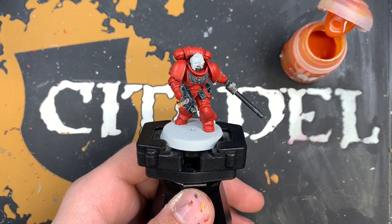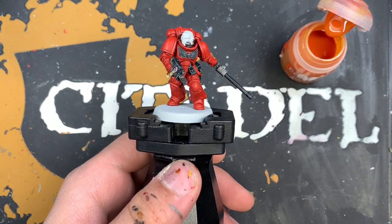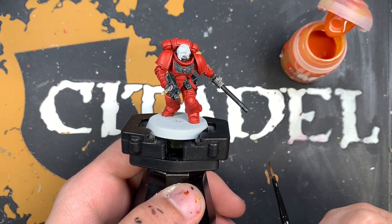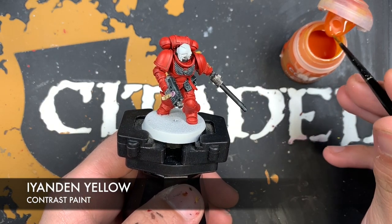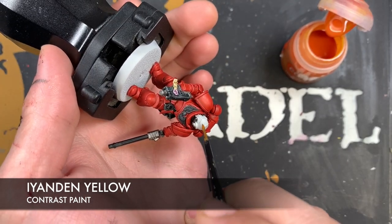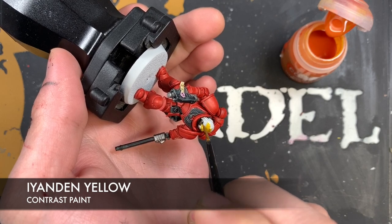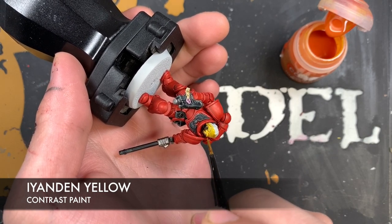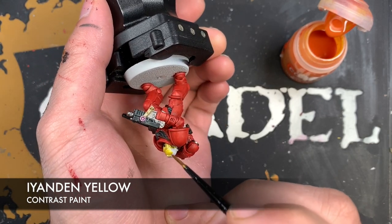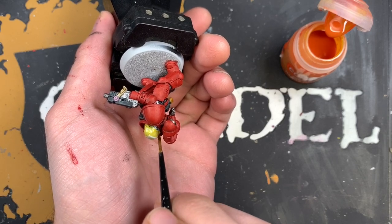We're going to paint the helmet on the Assault Intercessor. Any general line infantry for the Assault Intercessors will have a yellow helmet because they're fast attack helmets - apparently even though they come as troops, they still wear fast attack helmets. The color we're going to be using is Yanden Yellow. Take a fair wallop of this on the brush and then very quickly - because we don't want this to dry or create a line - we want to paint this all over the helmet. You generally only need one brush load to do it, just to move that Yanden Yellow around. When you get too much Yanden Yellow it becomes quite orangey.